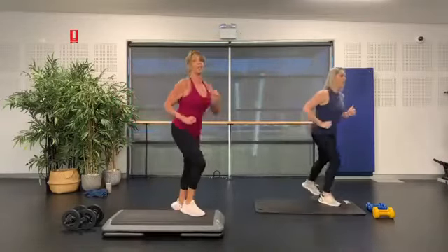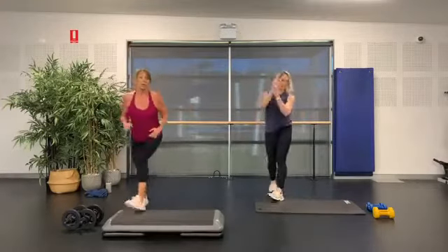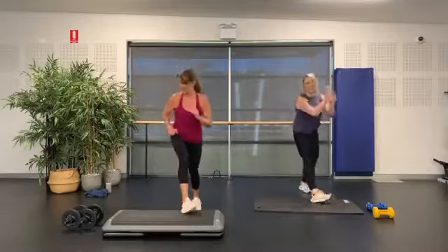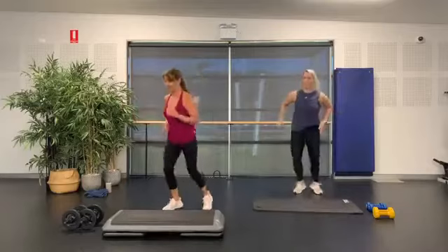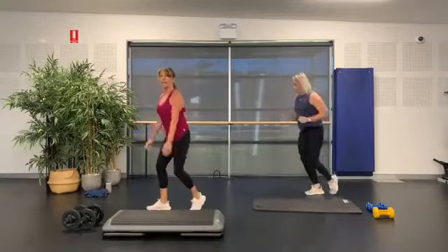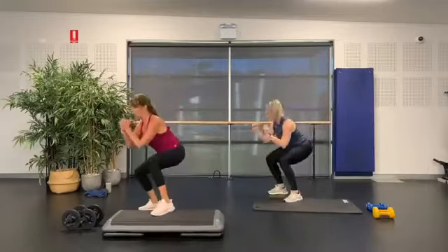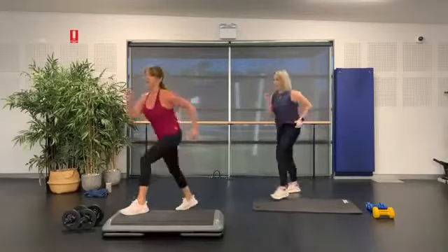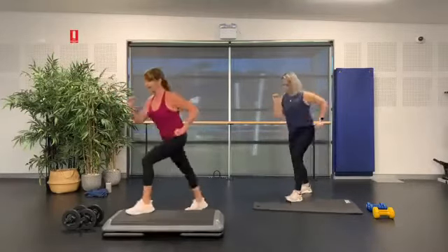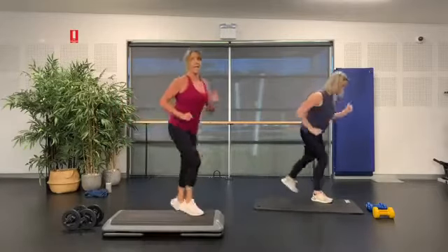Give me a hamstring curl — squeeze it up behind, still working. Kick up, hamstring curl. Going into a new movement — reaction, just a little step up. You can walk it or add a little hop. Single knee up, repeat three. Two knees, walk it out or jog it. Two knees, walk it out or jog it.